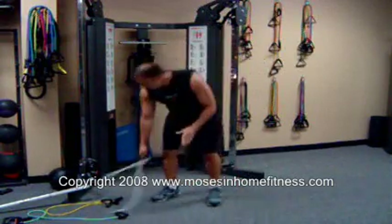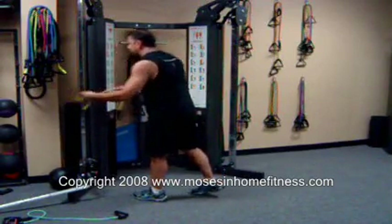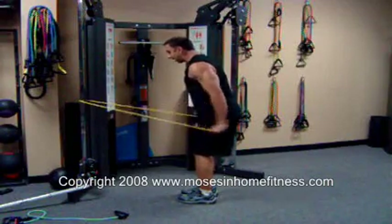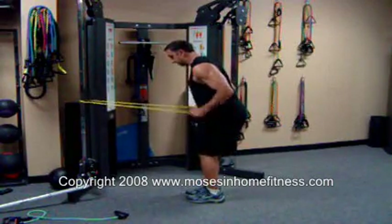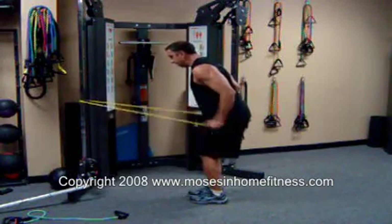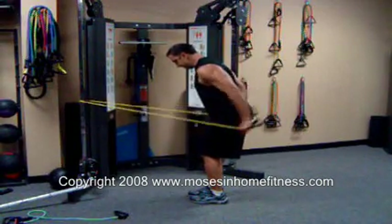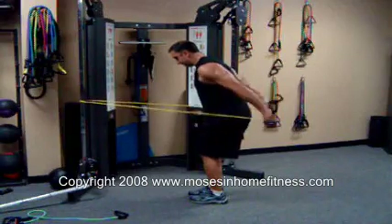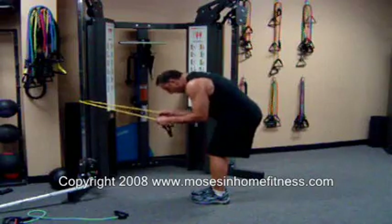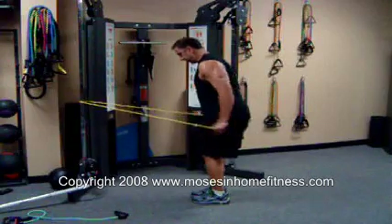The next exercise is a tricep extension. I'm going to wrap this around a post again. Grab before the handles, bend slightly at the knees and the lower back. Elbows are stationary and you're kicking back. Go to fatigue. Lower back is nice and arched — I don't want to be hunched over. That's the incorrect way. And good.